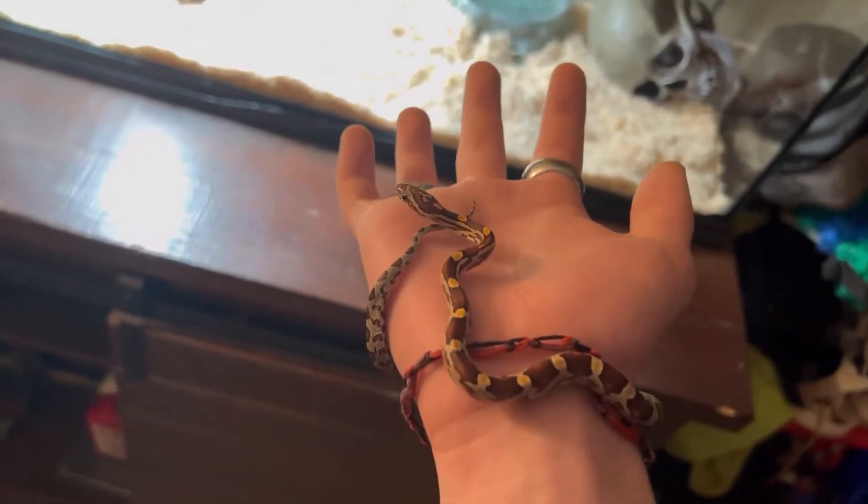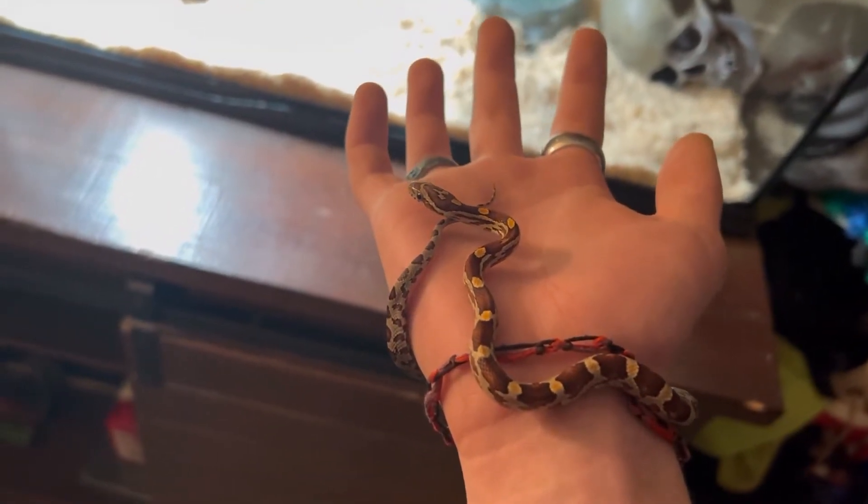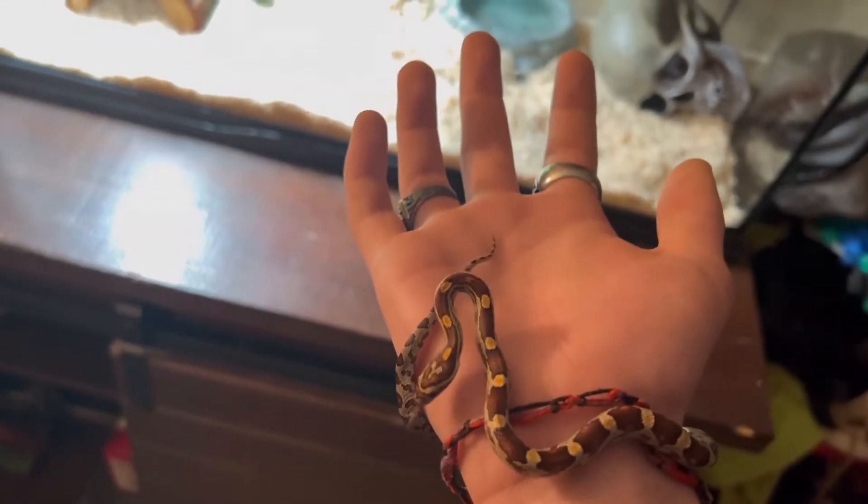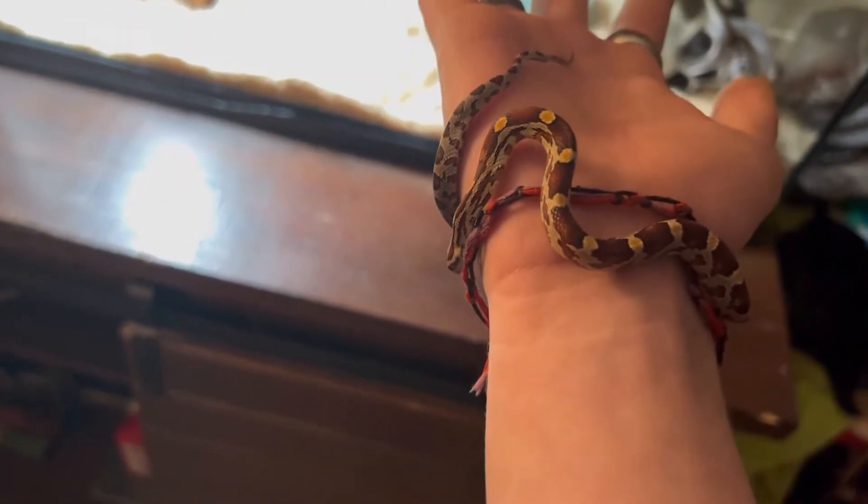Hello guys, what is up? This is Korn here — Korn the Corn Snake. And this is my new buddy.